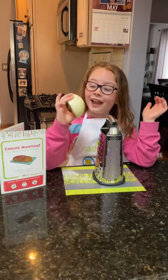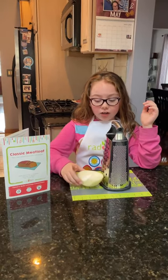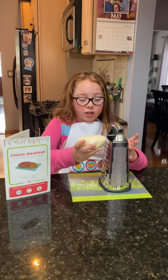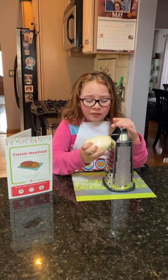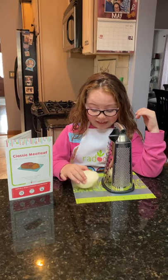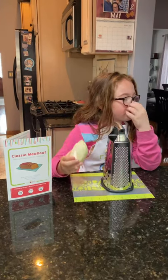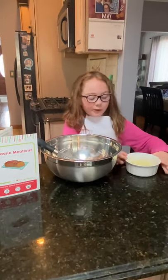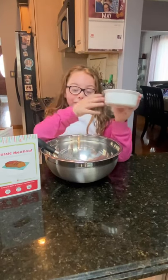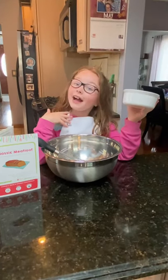Now you're going to get half an onion — it can be kind of delicate because it falls apart easily — and you're going to grate it on the large side. Make sure you don't cry too much because this one smells really pungent. I decided to do it off camera. Here is our onion — my mom decided to do it for me but she cried like crazy. I'm glad I didn't do that job.